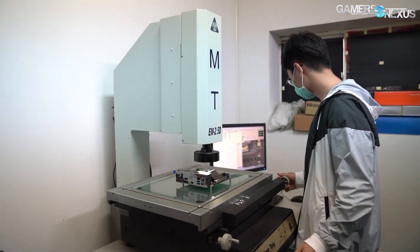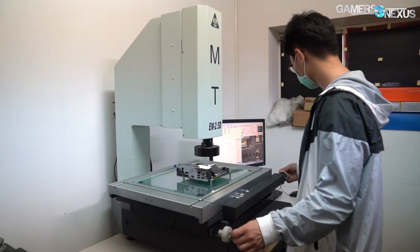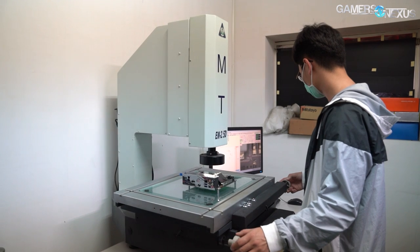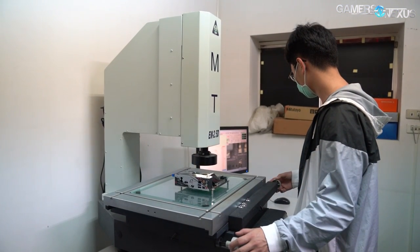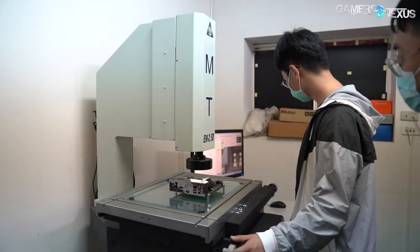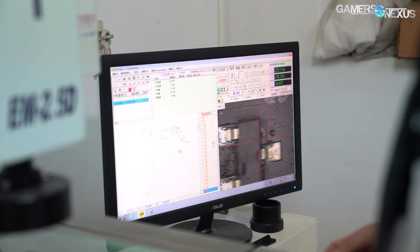Before making the parts, BitsPower uses a scope hooked up to a computer that magnifies the component — either a motherboard or a video card — and plots coordinates in software. A technician uses physical wheels on the machine to reposition the board under the magnifying glass, then presses a button on the keyboard to place a point on the grid. At the end of the process, the points can be used in software to begin the design process for the block.